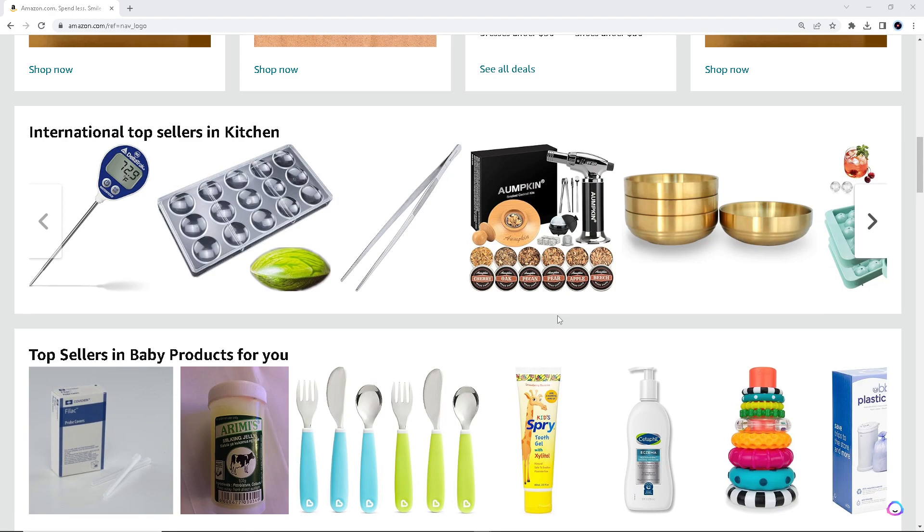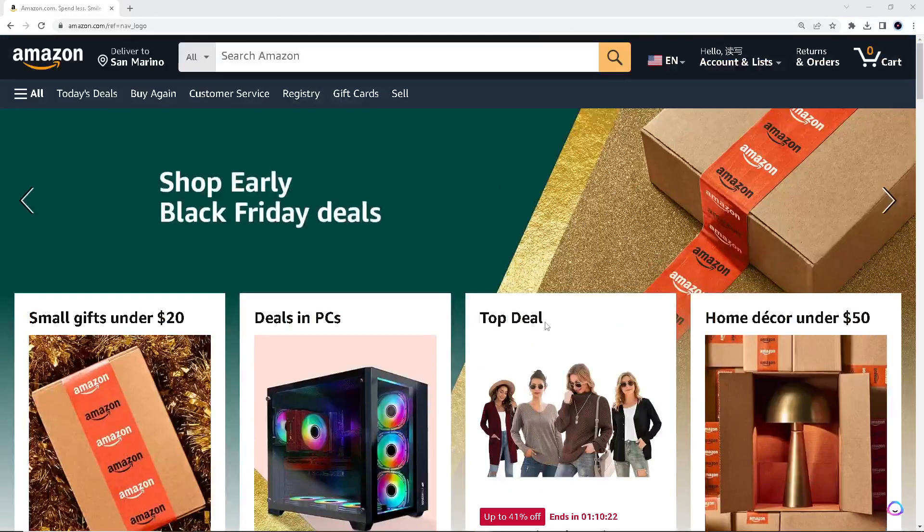There are two ways you can check or view your Amazon gift card balance. One is using the website — I'm here at amazon.com and I'll log in using my credentials — or you can simply open the app on your mobile device and log in as well.